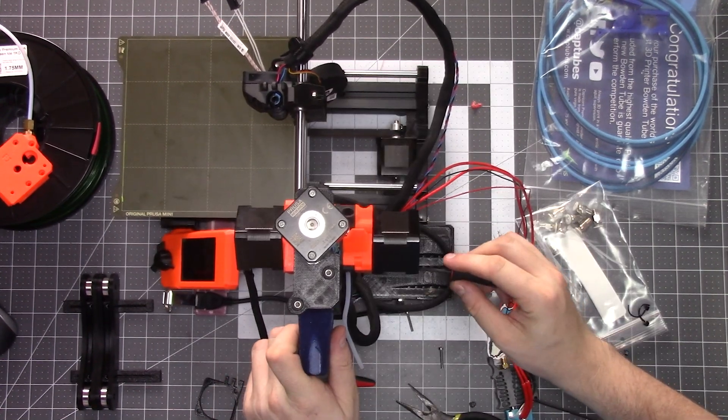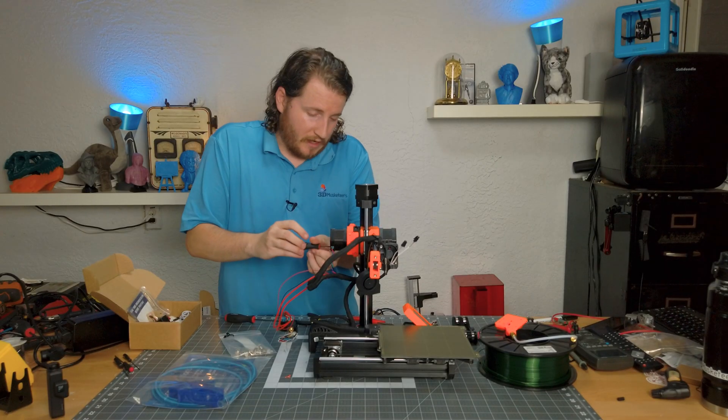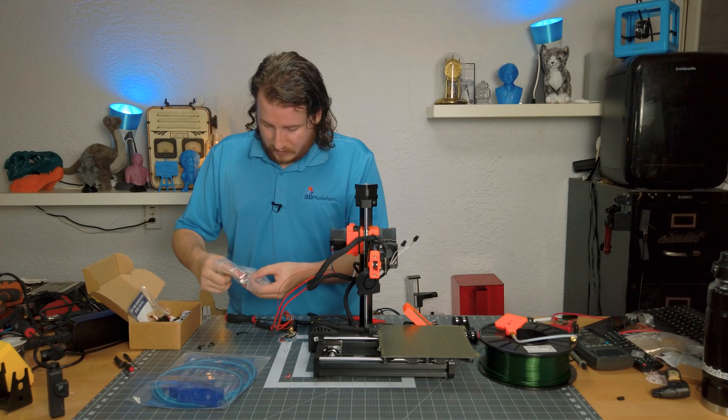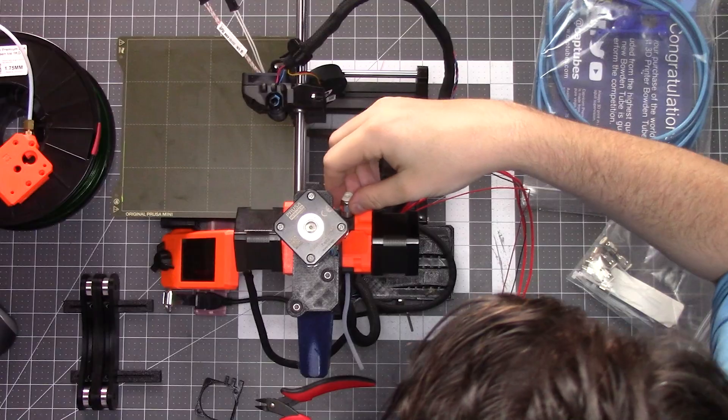One last screw and we're done with the Mad Monkey upgrade. I swear this is one of the easiest upgrades — I don't understand why it doesn't come like this from the factory. Then the final piece is one of the bowden couplers that can go all the way through and will just thread on right in here.